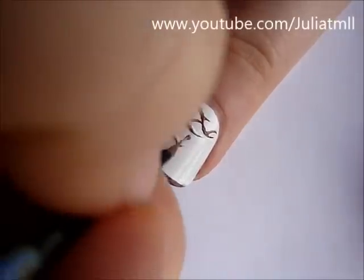Next, create thin straight lines coming from the branches. This is where your hearts will hang from.